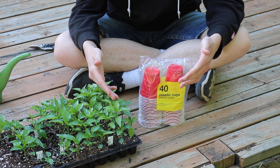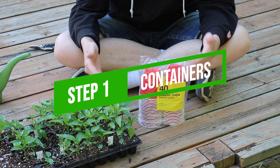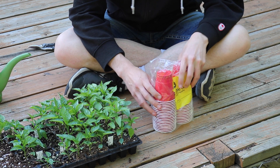So to transplant the seedlings, you're going to need some sort of container. You can use a standard nursery container, or you can just use some cups like these. These are just plastic nine-ounce cups and they'll do the trick just fine.